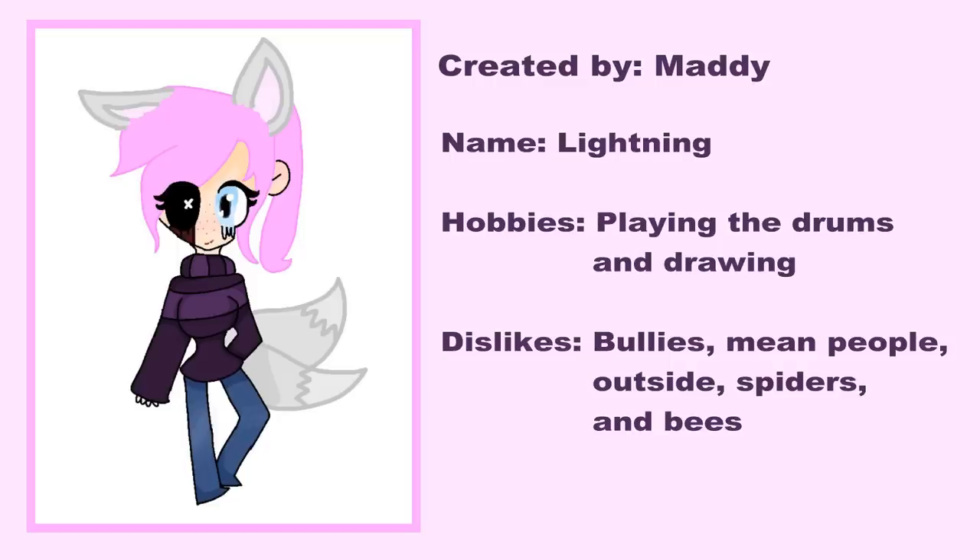The OC that was randomly picked was created by Maddie. Their OC's name is Lightning. Their hobbies include playing the drums and drawing. They dislike bullies, mean people, outside, spiders, and bees.